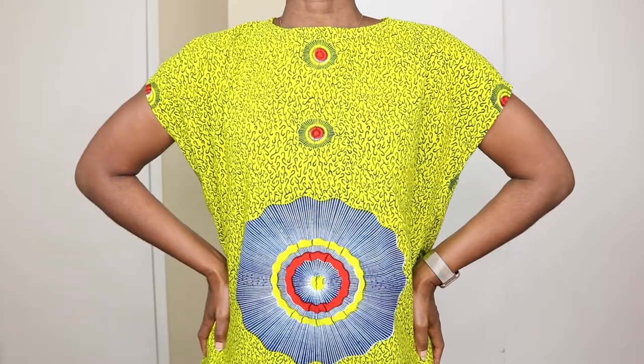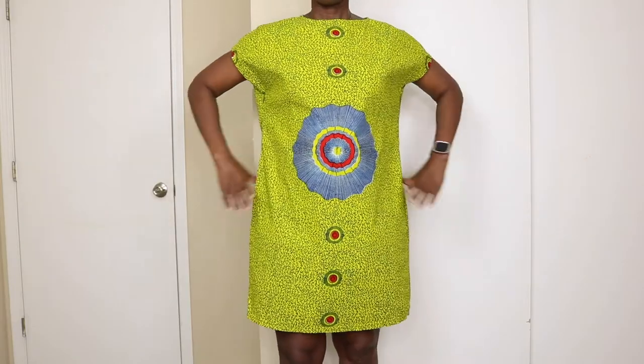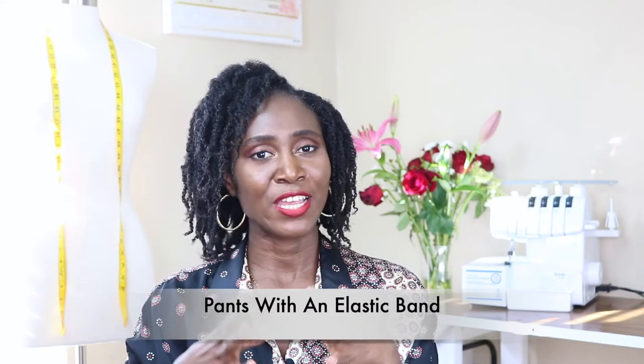If you don't want to make it sleeveless, you can also make a kimono-style tunic dress — it's just an extension of the shoulder, no sleeve attachment needed. I actually made one like that in a single night. I came back from work wondering what to wear the next day and I thought — why not just make something? I made it that night; it took me about six hours. You can make this without lining and you should be good to go.